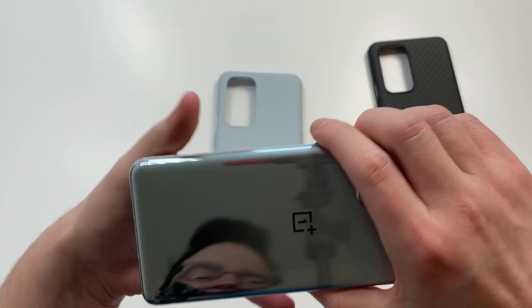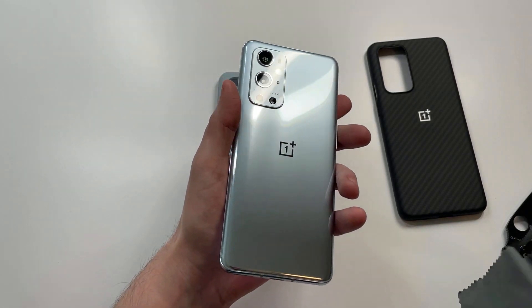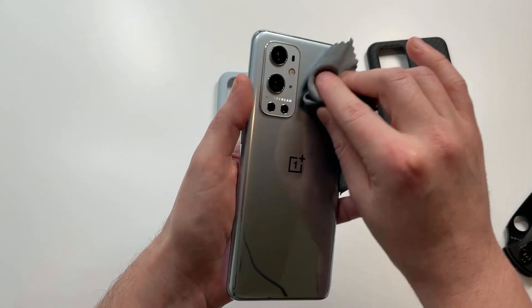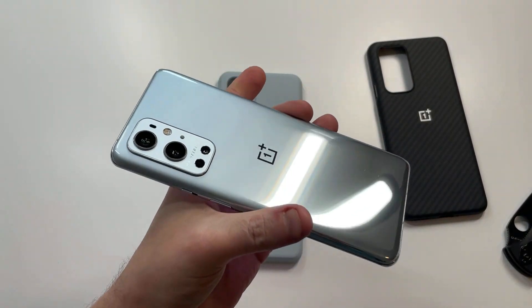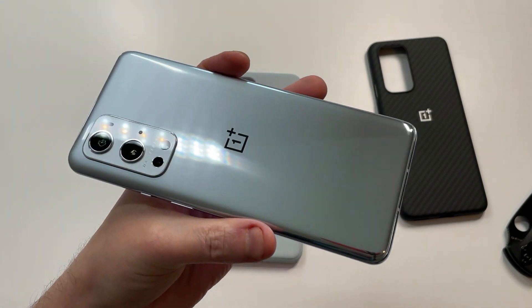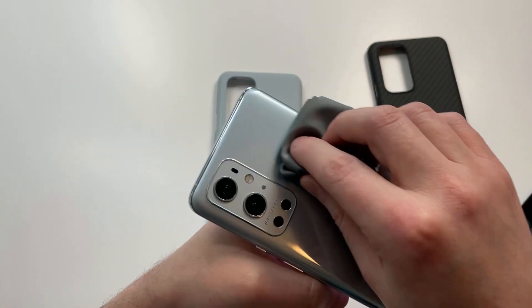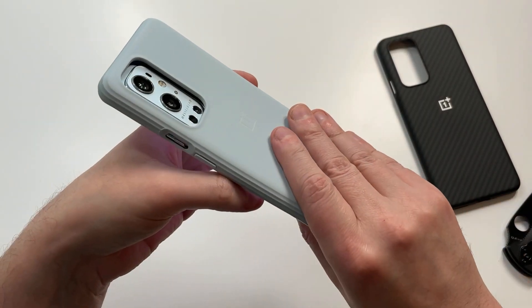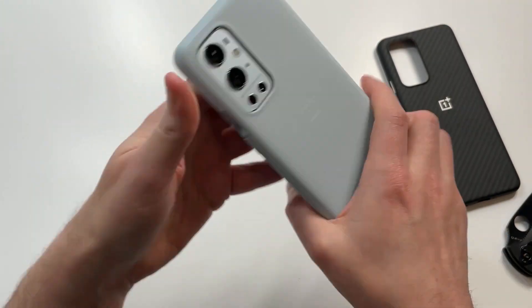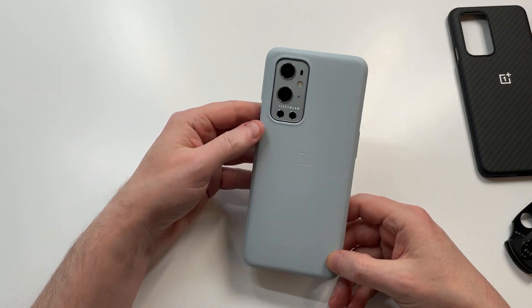Speaking of experience, look at that silver — that is absolutely gorgeous. Let me wipe it down. That is stunning. What do you guys think? That to me might be the best looking color of any phone right now. I know that's saying a lot with all the different colors out there, but this gray and silver looks really good.